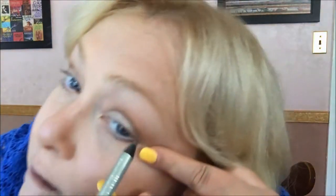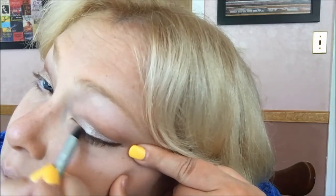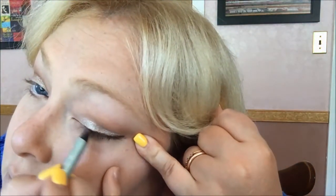Then I'm going to take this other pencil called Lucky Penny by Mally and go underneath. I think I might actually use this as my top liner too, because she doesn't seem to have a lot of top liner.